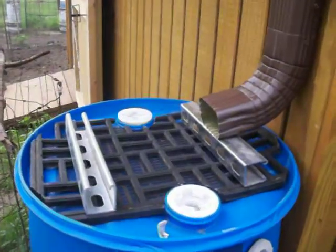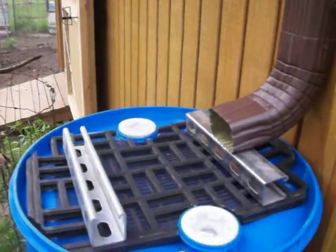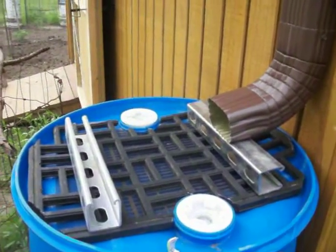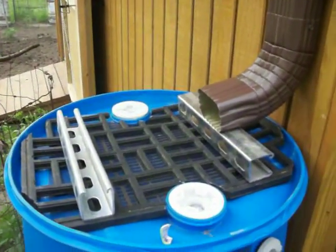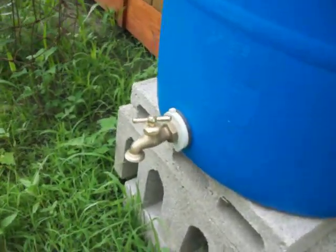If you can see the top here, I put a screen so all my helicopters from my maple trees won't go in it and no mosquitoes will get down in there. I put a valve at the bottom.